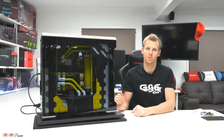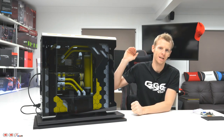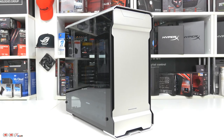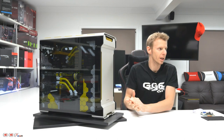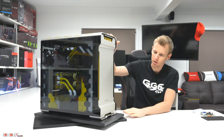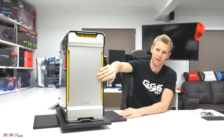The Evolve ATX Glass Edition comes in three different colours: pretty much a black, a dark grey, and a silver. We've got the Galaxy Silver as you can see here. We wanted to go something a little bit different — you don't normally get too many silver cases. So we went with the yellow theme, and as you can see we completely changed the inside, just painted that yellow.